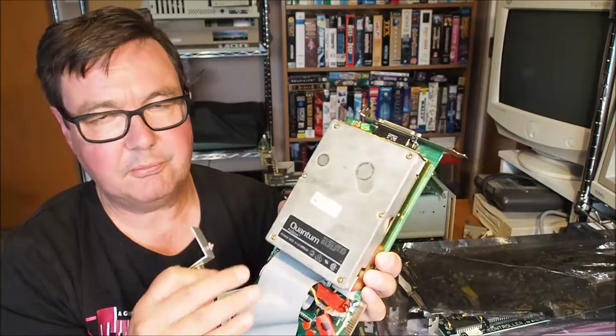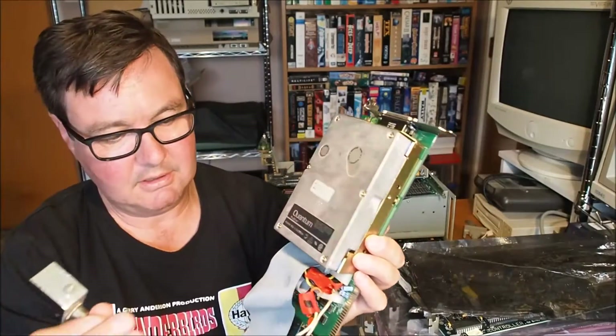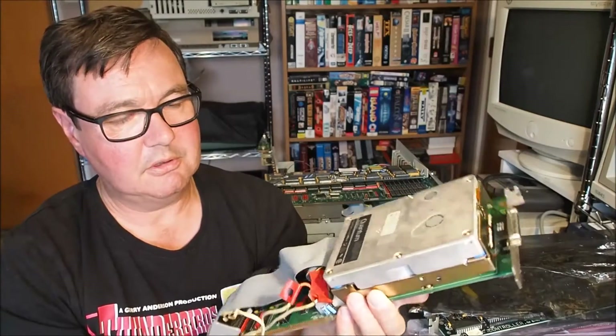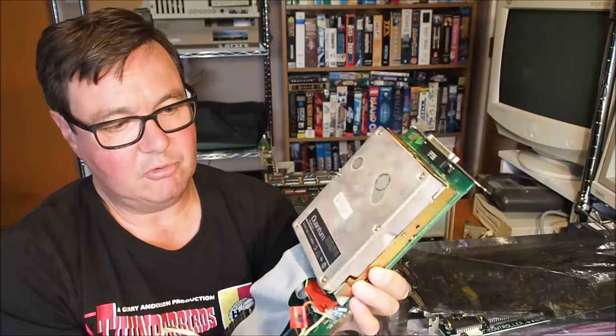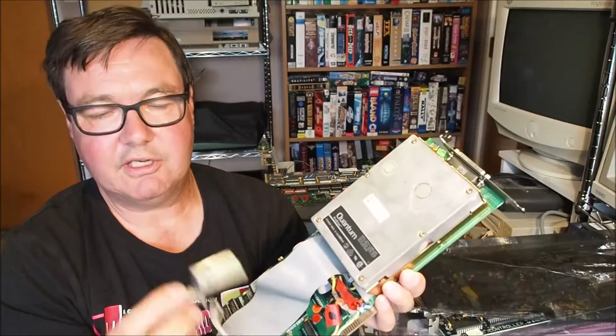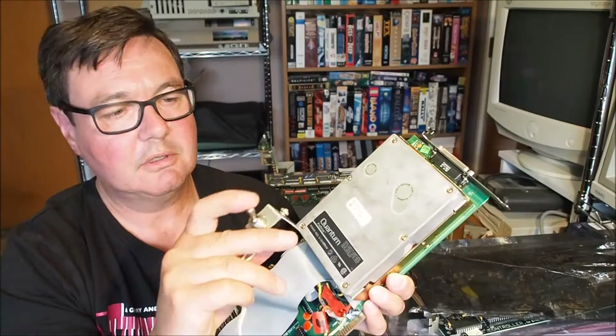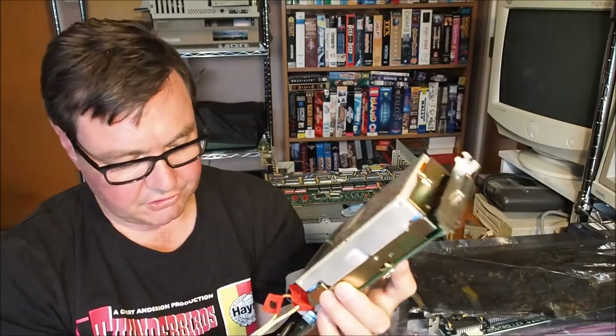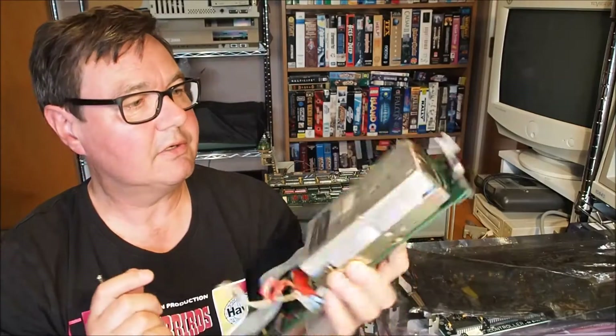The machine had 'testbed' written on the cover. So I'm assuming it was some sort of testbed machine where you could just physically disable power to the hard drive easily from the rear by flicking the switch. Not exactly sure what the use of that would be.